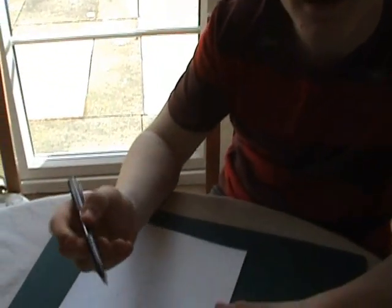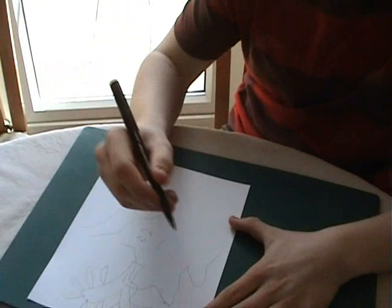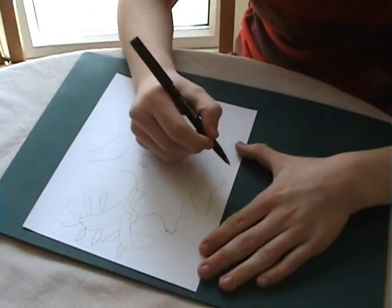Now we're going to use a pen to make it more clear and more permanent — make it look nicer.